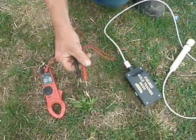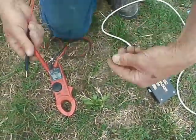Today, I'm going to show you how to test your gold using electricity. Gold versus pyrite.